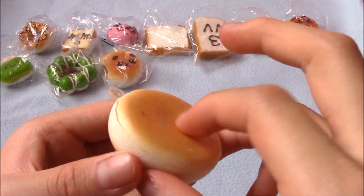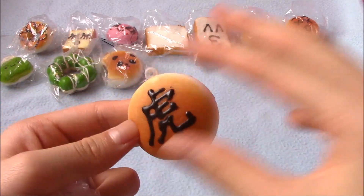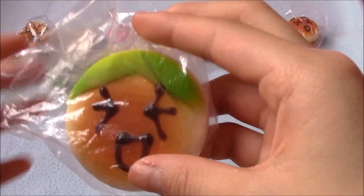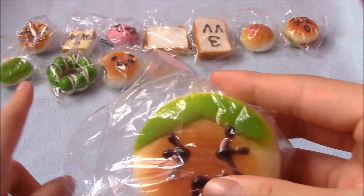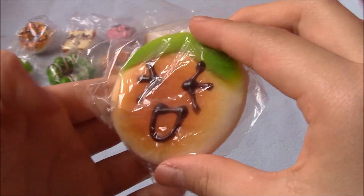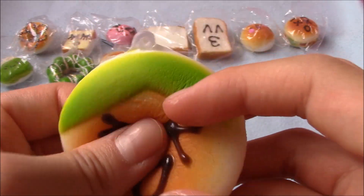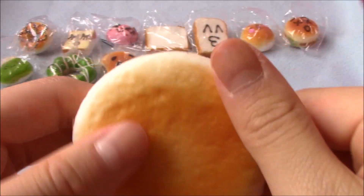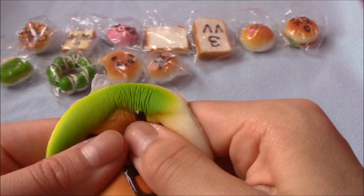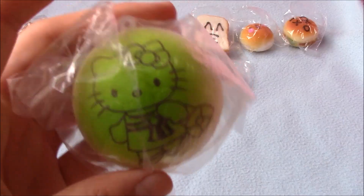It has a little dent in the back, which is kind of weird, but it's okay. Then there's this pancake, I believe. I just noticed there are two green ones in a row. I'm going to keep this one because it has a couple of defects, and I don't want to give anyone defective squishies.